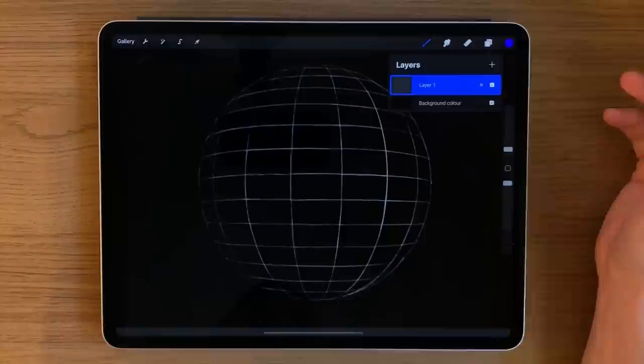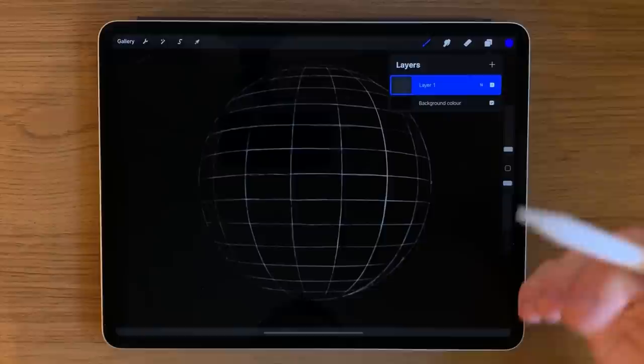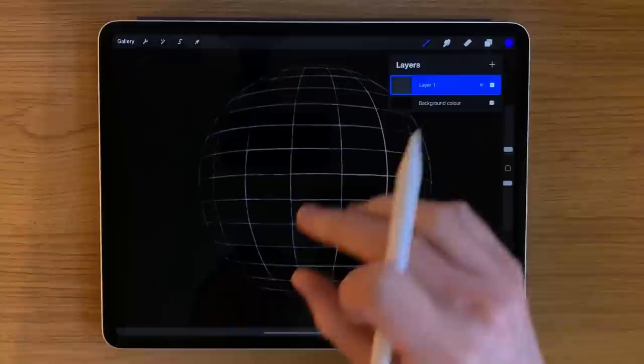Today's tutorial is going to be something a little bit different. I've always been fascinated by plasma walls — there's something really cool and kind of sci-fi about them, but also the colors and light scheme are just really fascinating to look at. Anyone familiar with my tutorials knows that I use Procreate as my preferred app.